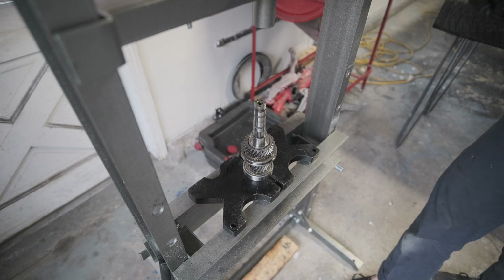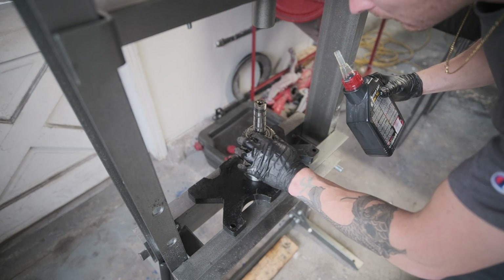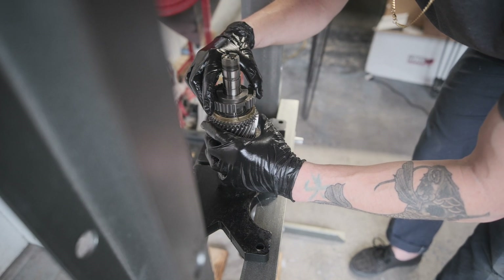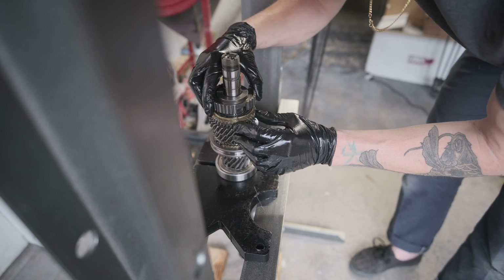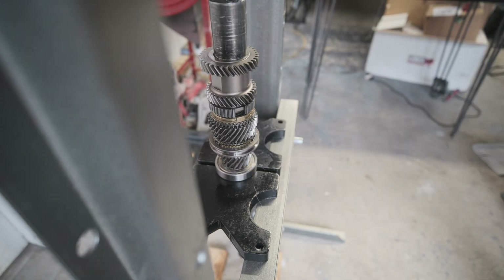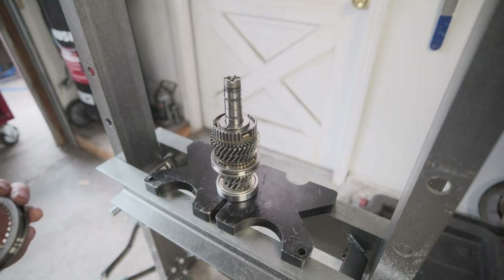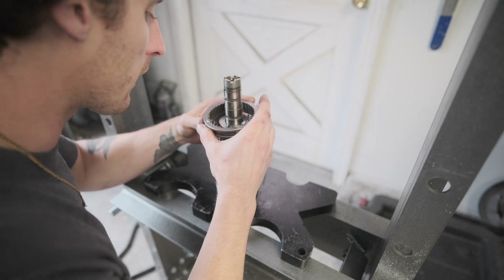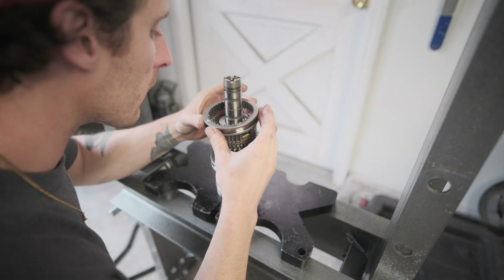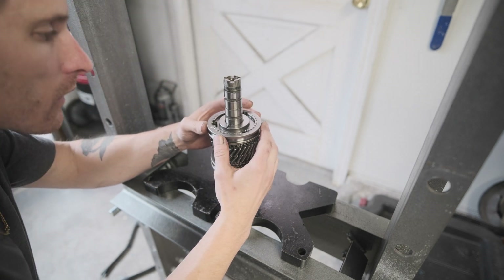Next up we've got fifth gear — throw that over. You can barely see our little white paint mark. I'm going to line this up so that the gap of the little selector basket will slide right over that. Now the selector ring, just like last time — it's definitely getting easier as I go. I already got the little pins in place, just like before. Groove down, line up these white dots, and it just slides right on.